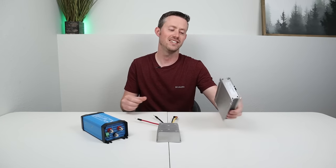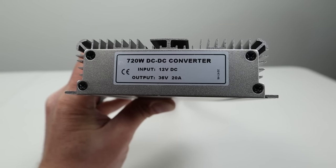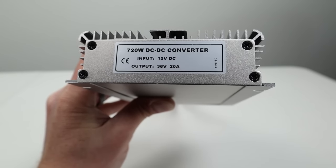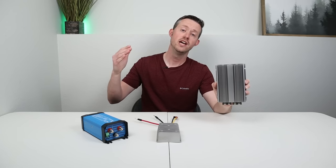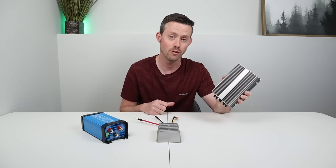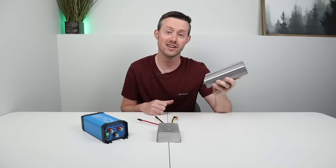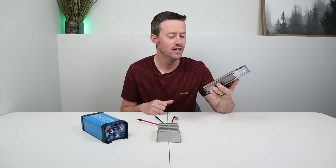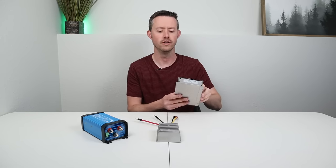The next option we'll be testing is this beast of a converter. This is a 12 to 36 volt boost converter rated at 20 amps continuous. This is nice because it puts out a higher voltage, so your larger power stations are going to be able to use its full power. The only downside is it does not have active cooling, so this is probably going to get pretty warm — we'll be testing that. This one comes in at around $100, a little bit less or more depending on where you purchase it.